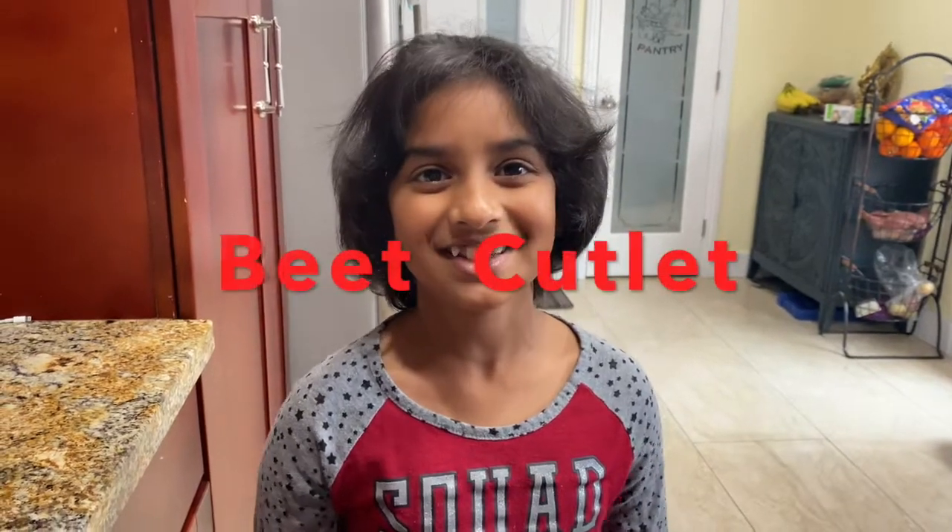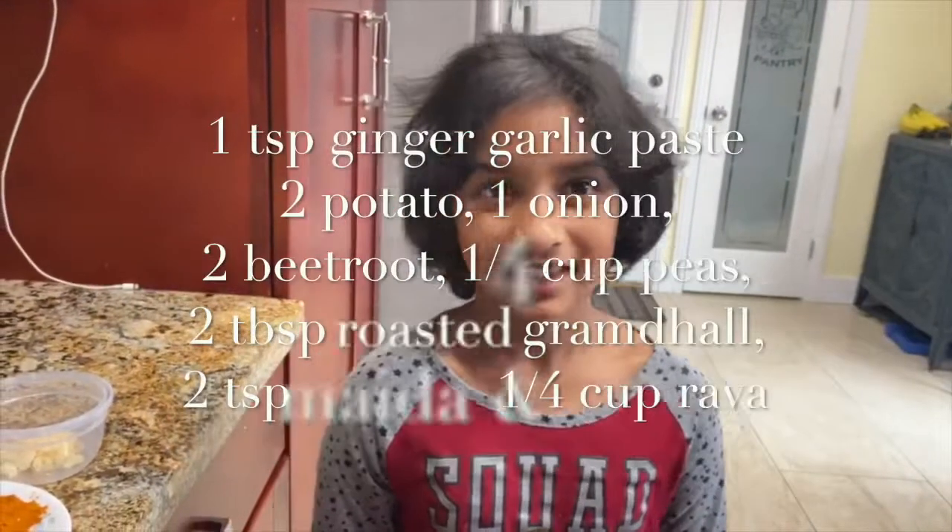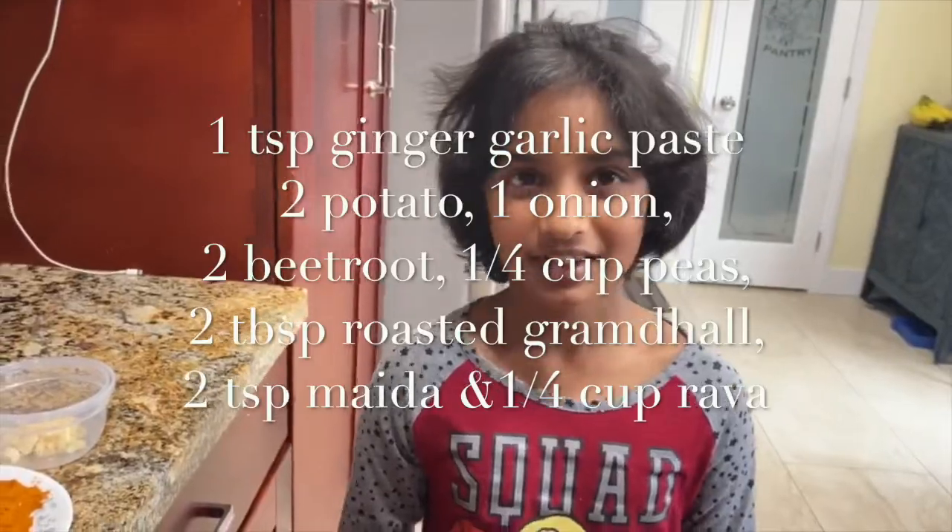Welcome to Mommy and Miria's Kitchen. Today we are going to make beetroot cutlet. Let's see what all the ingredients we need.